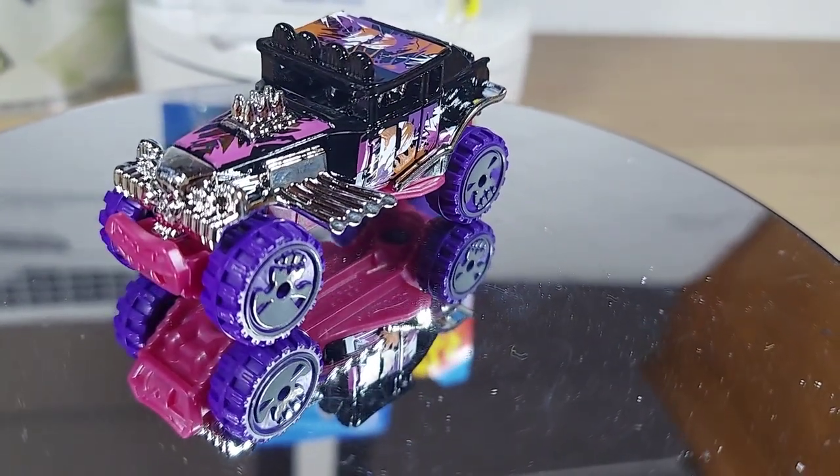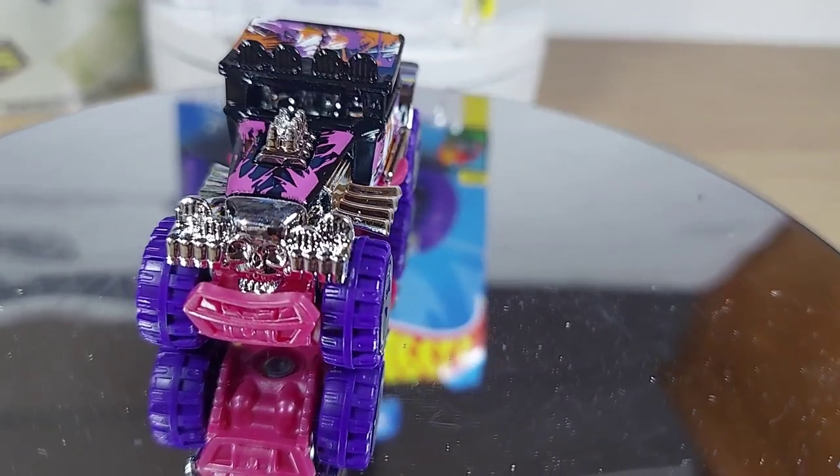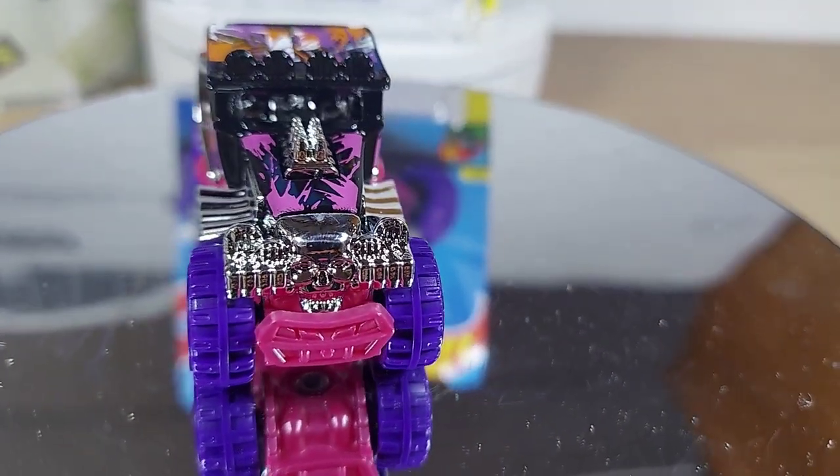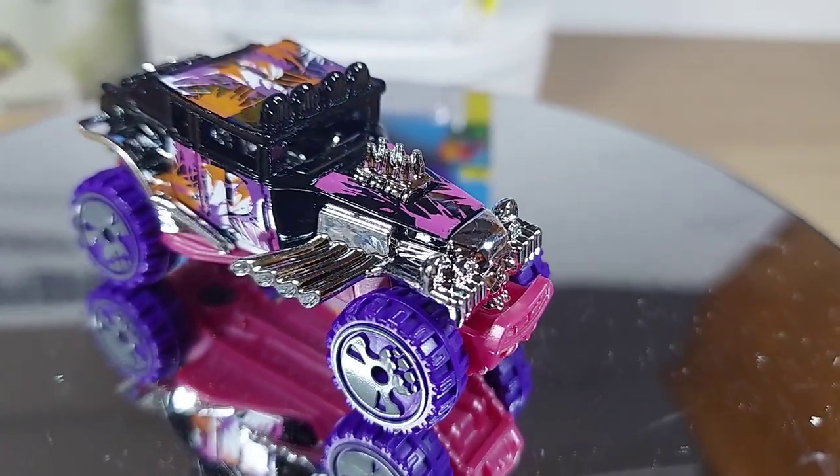Definitely the paint jobs — top notch. I don't know if those are lights in the front or what they are. The chrome kind of glosses together. If you know what that is, let me know.